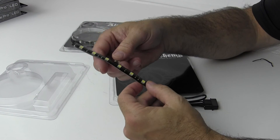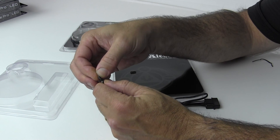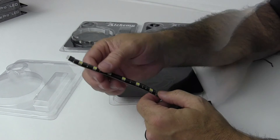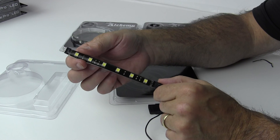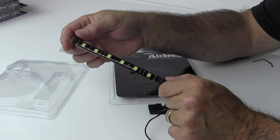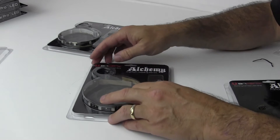You can daisy chain these strips together — that's why they give you these shorter connectors. You just plug them in here and it will add another strip onto it. You can also buy them in much longer lengths as well. I'll show you how I'm going to use this as an accent piece inside of a system to highlight a particular area in the case. Let's take a look at the next kit.